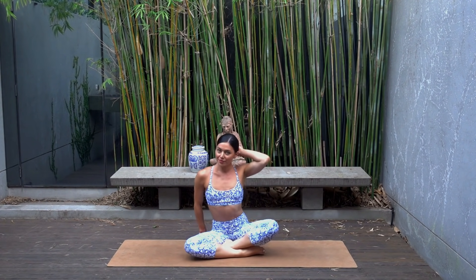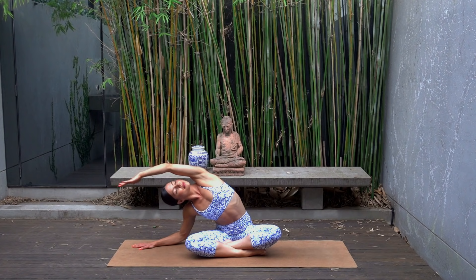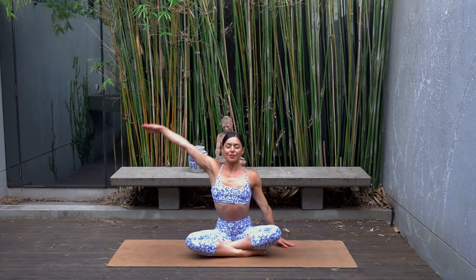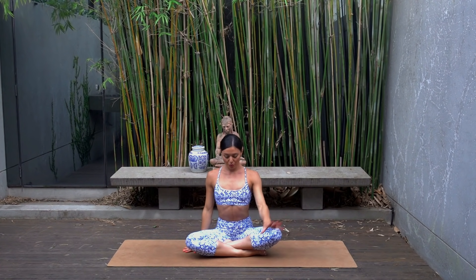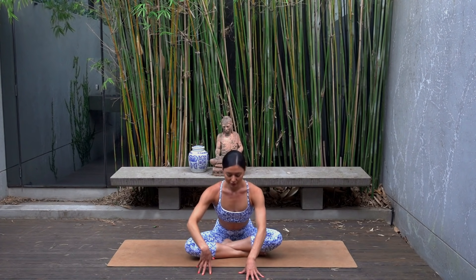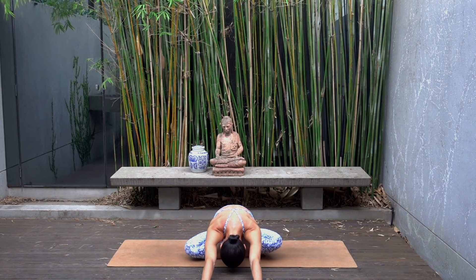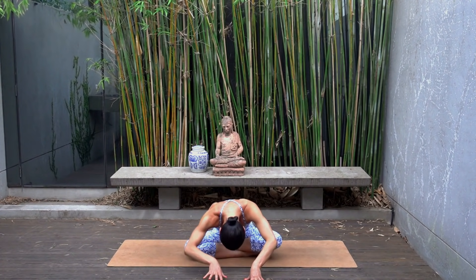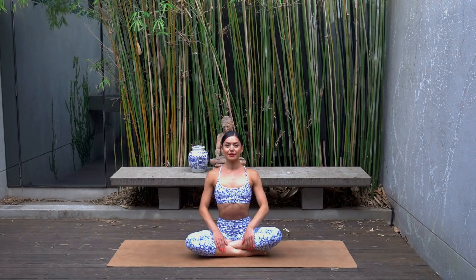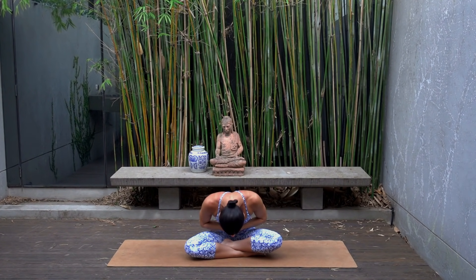Cross your legs sitting up tall — inhale reach your right arm up, exhale side bend over to your left. Other side: inhale left arm reaches up, exhale side bend to your right. Back through center, fingertips in front of your body — inhale lengthen through your spine and exhale carefully walk your hands forward, finding a nice forward fold, feeling a release through your lower back. Then carefully walk your hands back, sitting up tall.